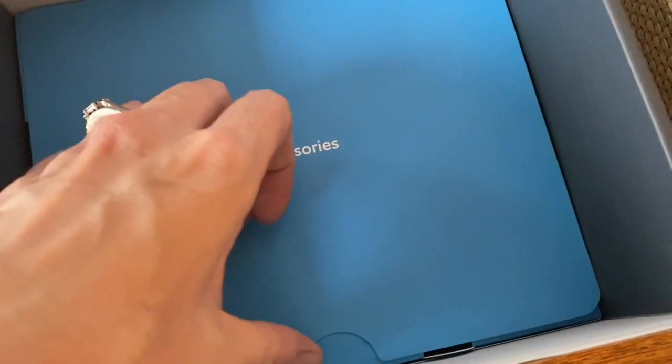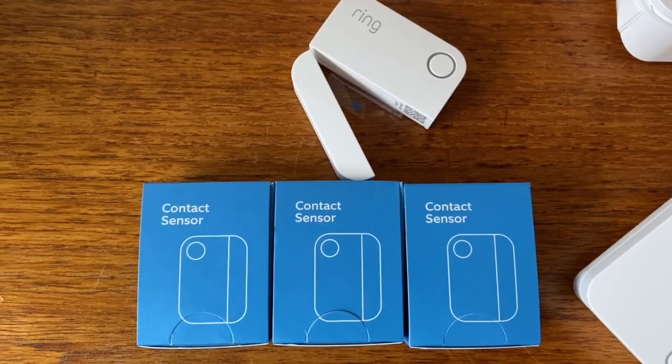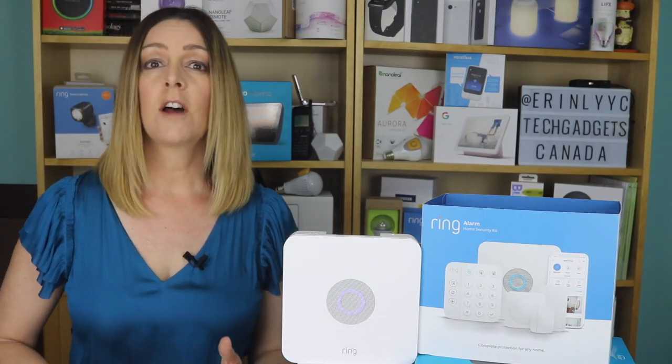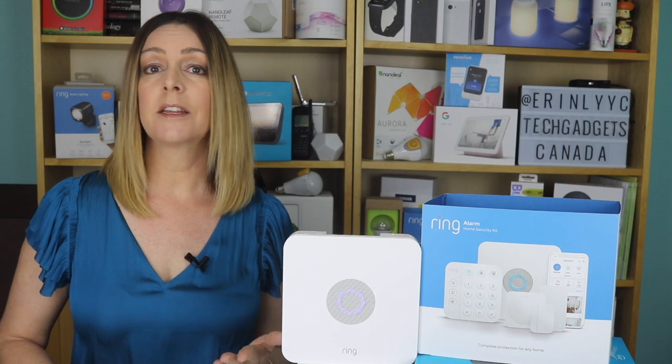Depending on which kit you opt for, you'll have a different amount of sensors. I had the eight-piece pack, so I got four magnetic door or window sensors, one motion detector, and a Wi-Fi booster. Additional contact sensors, motion detectors, keypads, or range extenders can all be purchased separately to expand the coverage of your system.